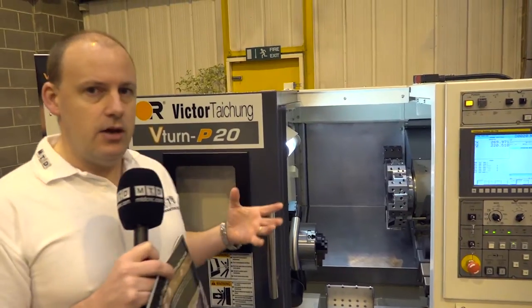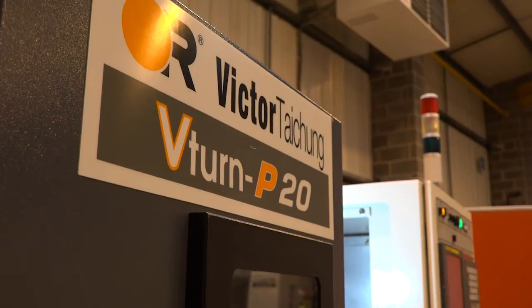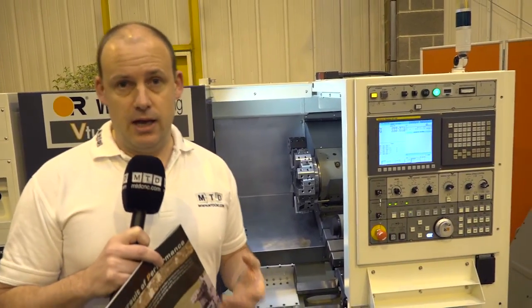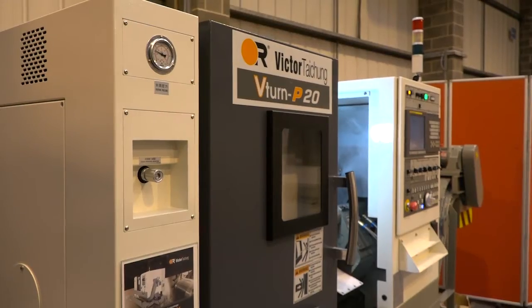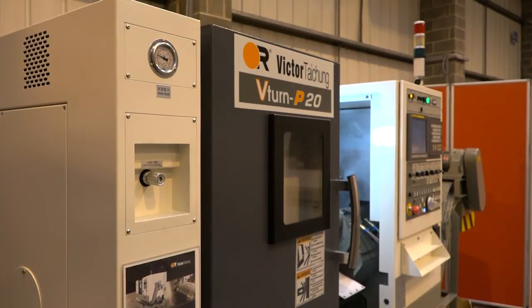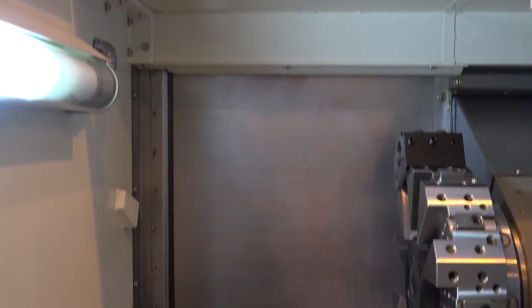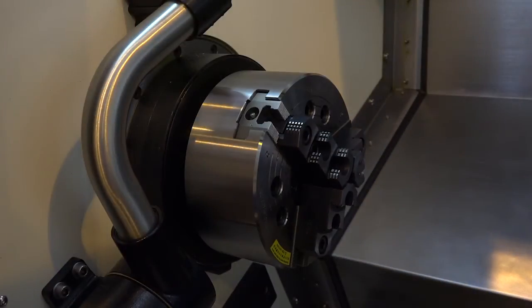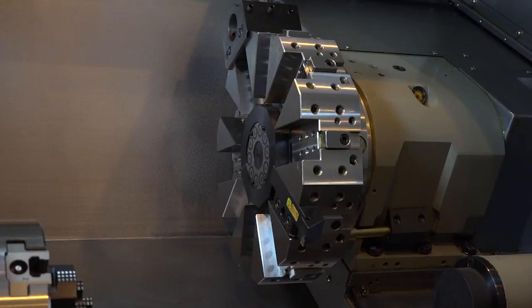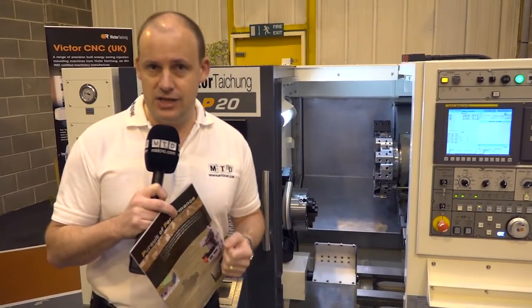With the P20 you can adopt automation — you can have a loading system which will enable you to do production machining in a production environment, and that's a fully integrated solution with Victor CNC. The P20 is one of two machines; there's also a P16 which is a smaller machine with a 42mm bar capacity but slightly faster on the spindle speed. As it stands, this is one of Victor's fastest selling and most popular CNC lathes. It's straight two-axis, sits in a very neat footprint, and is available in stock from Victor CNC in Rochdale.